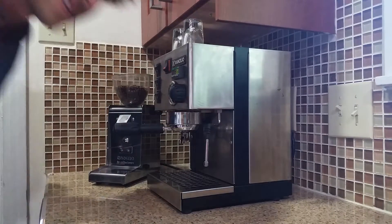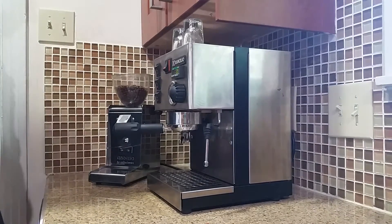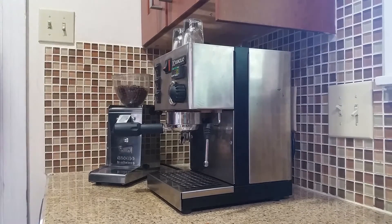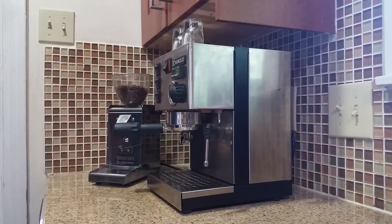Hi, this is your host, Constant, and I'm going to show you how to use the espresso machine. It's a little intimidating at first, but after you do it a couple times, you'll see that it's really not all that difficult, and maybe a little easier than other methods.